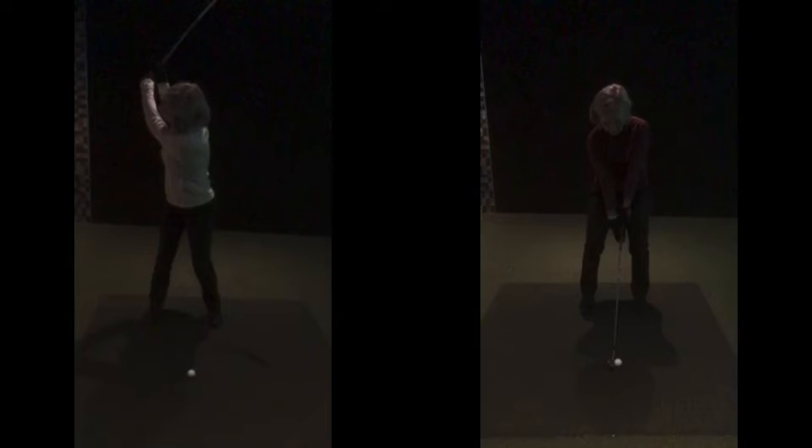In one of our first ever lessons we never looked at your wrist hinge. Maybe saying this is going to cause you to start thinking about it, but you didn't think about it — it just happened from that better setup. That was your backswing before. This is your backswing now — not computer edited in any way, shape, or form. This is just you with the golf club from a better position.